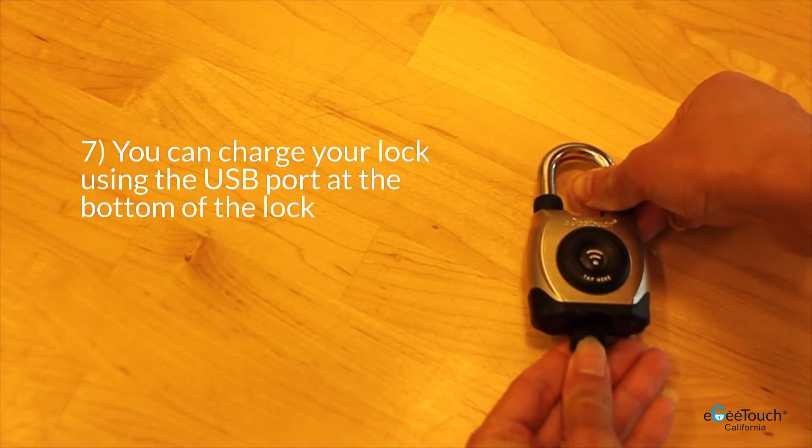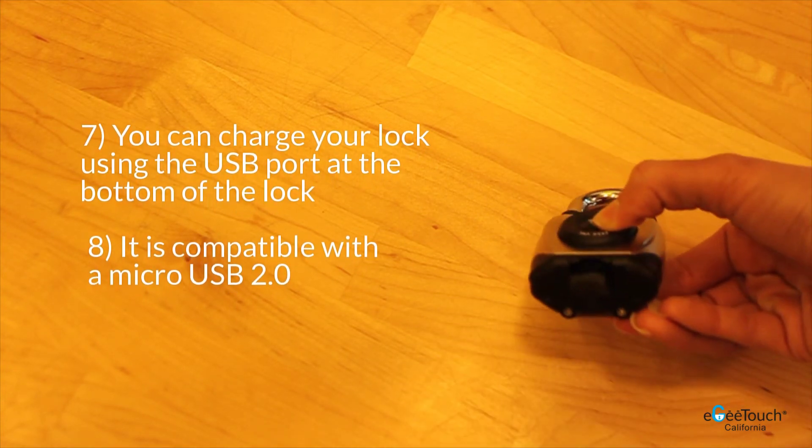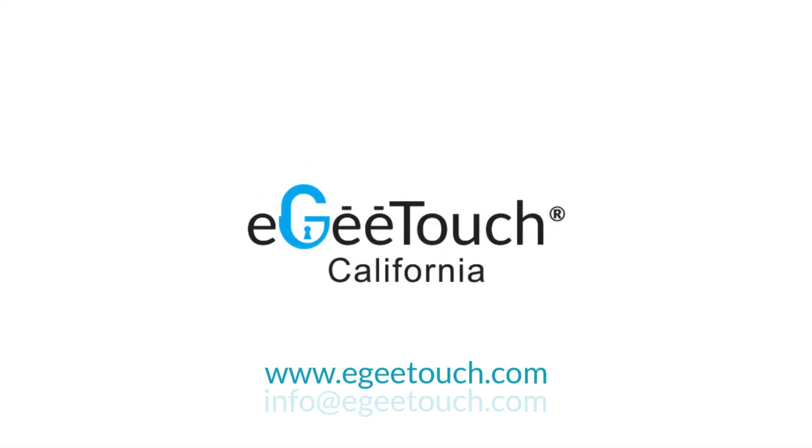You can charge your lock using the USB port at the bottom of the lock. It is compatible with the micro USB 2.0.